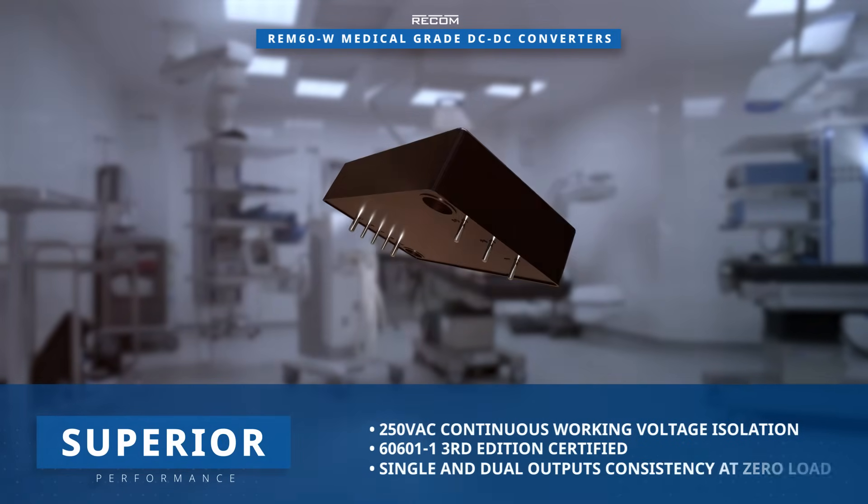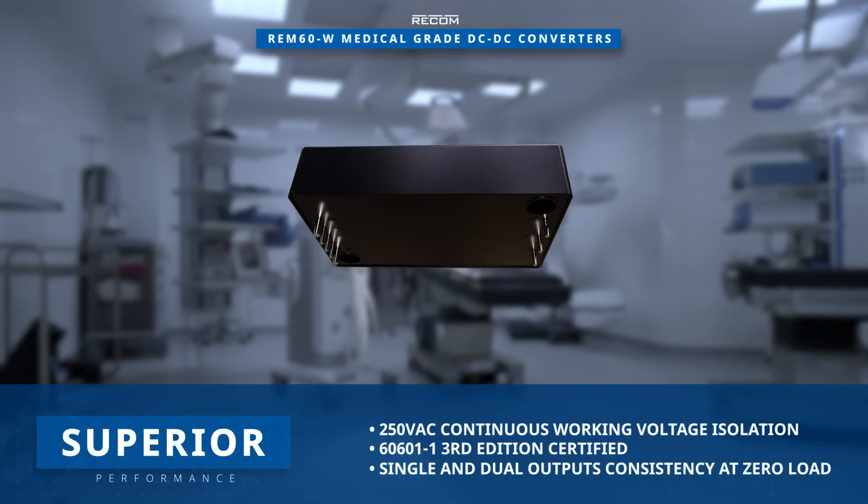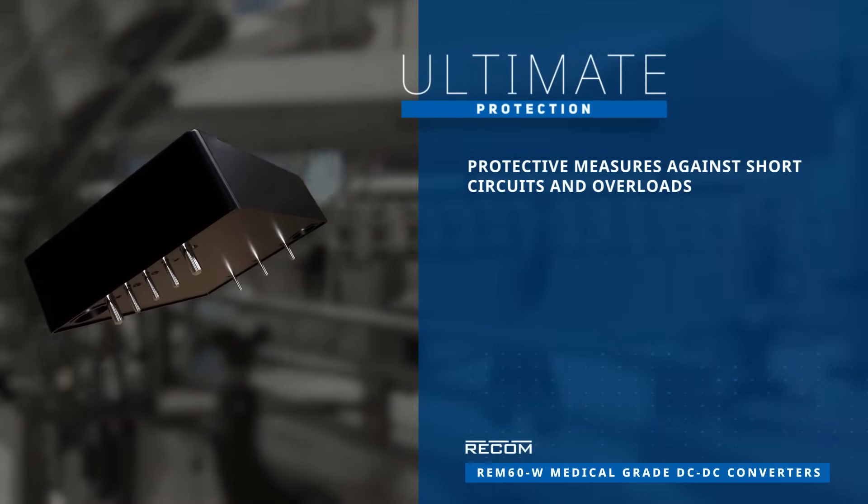These converters deliver tightly regulated single and dual outputs that remain consistent even at zero load. Additionally, they come with protective measures against short circuits and overloads.